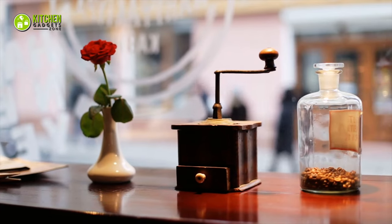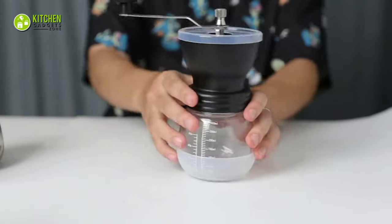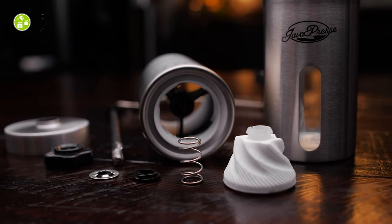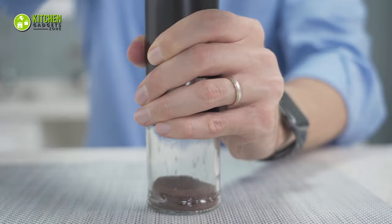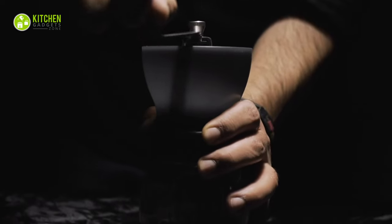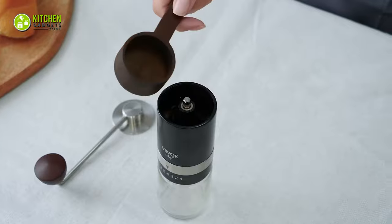Not all coffee grinders are the same, so it's necessary to look for a hand grinder that's well designed and precise for your brewing method. That's why in today's video we have compiled a list of 7 of the best manual coffee grinders that you can get your hands on for brewing your espresso this winter. So without any delay, let's get started!